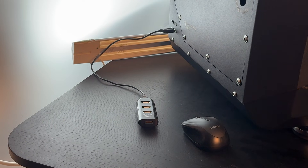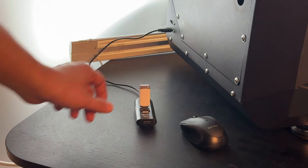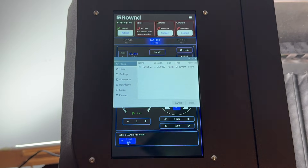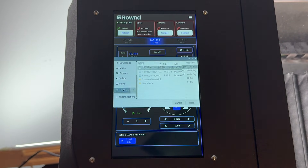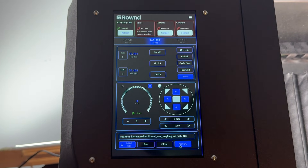To load the G-code file, insert your USB flash drive into the machine. Tap the load file button on the touch screen and select the G-code file you want to run. To check the G-code file you selected, you can tap the preview button.